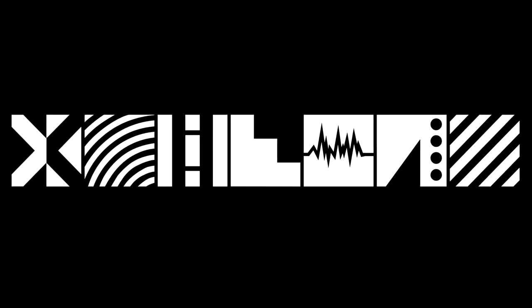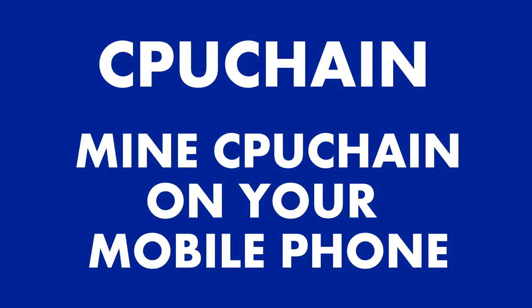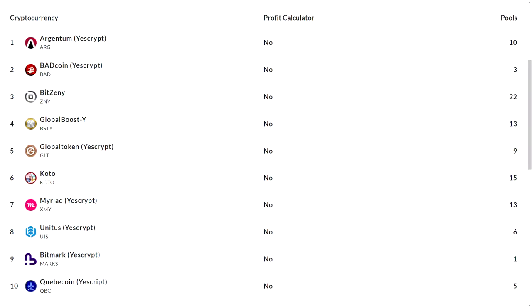Hi and welcome back to Encrypted. Today we're going to be talking about CPU Chain, ticker CPU — how you can start mining this proof of work coin on your mobile phone, single board computer such as the Raspberry Pi, Android TV box, and your computer. The CPU Chain miner also has compatibility with the YesScript algorithm, so you can also mine coins like Myriad and Global Boost Y with the same miner.